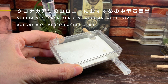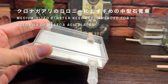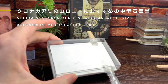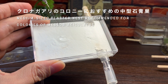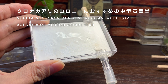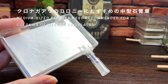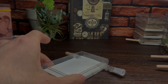次にクロナガアリの飼育巣についてです。おすすめは土の中に住むアリのための石膏巣です。石膏に水を給水することができます。常時水を足してあげながら乾燥状態を避けるようにして飼育を行うことができます。水を吸ってくれるので、これにより水が保たれるという仕組みです。コロニーの大きさもこちらのケースに収まるうちは1つのケースで十分かと思います。